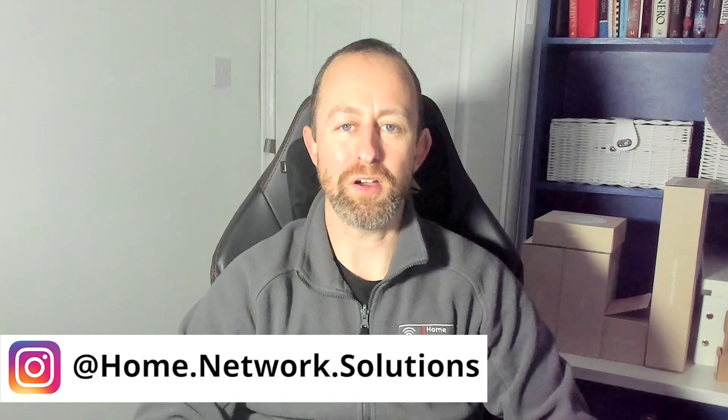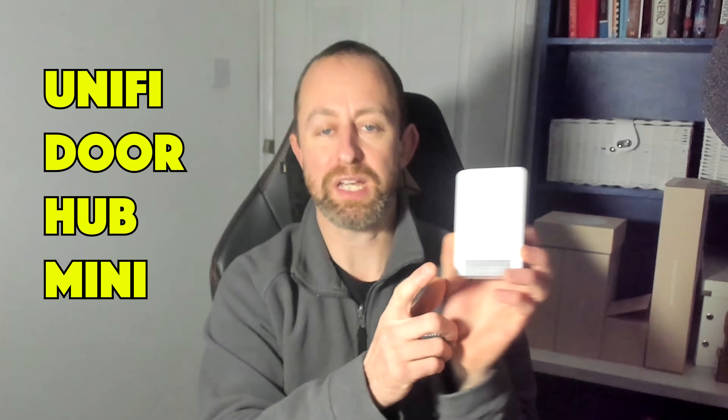Hey guys, welcome to the video. My name is Hugh and I'm from Home Network Solutions. Today I'm going to be looking at the new Unifi Door Hub Mini. We're going to take a look at what you get in the box.